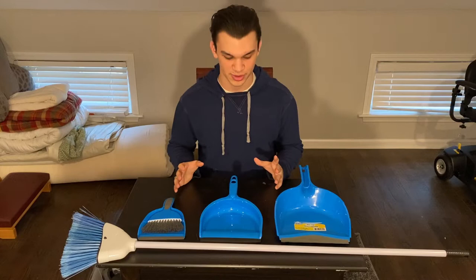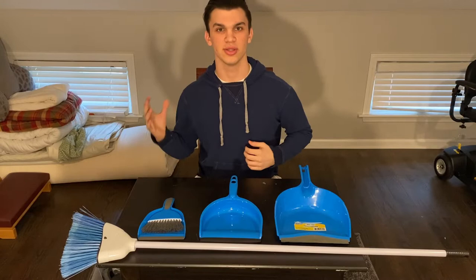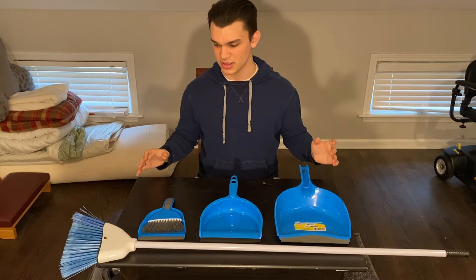How's everyone doing? This is Mario from Sphero Robotics and we're starting a new YouTube series called Problem Solve. What I'm going to be doing while I'm home is looking at household issues or problems that I find and putting a solution to it — and possibly over-engineering it.